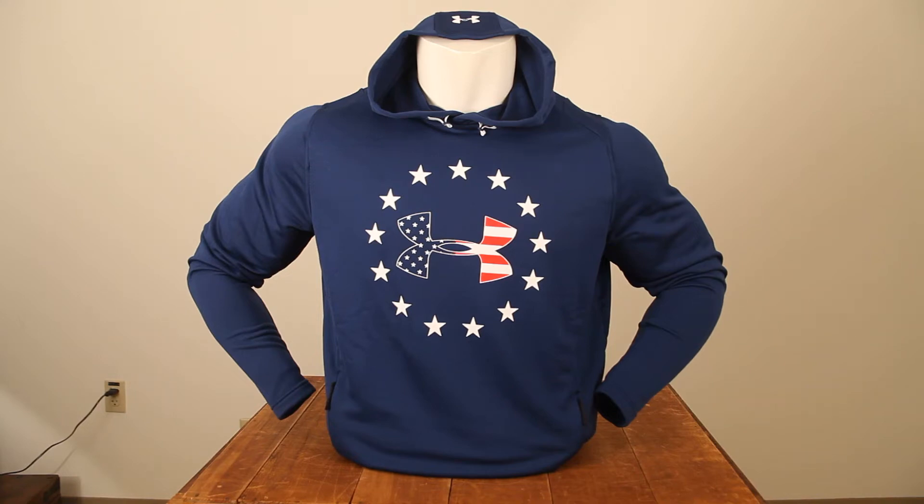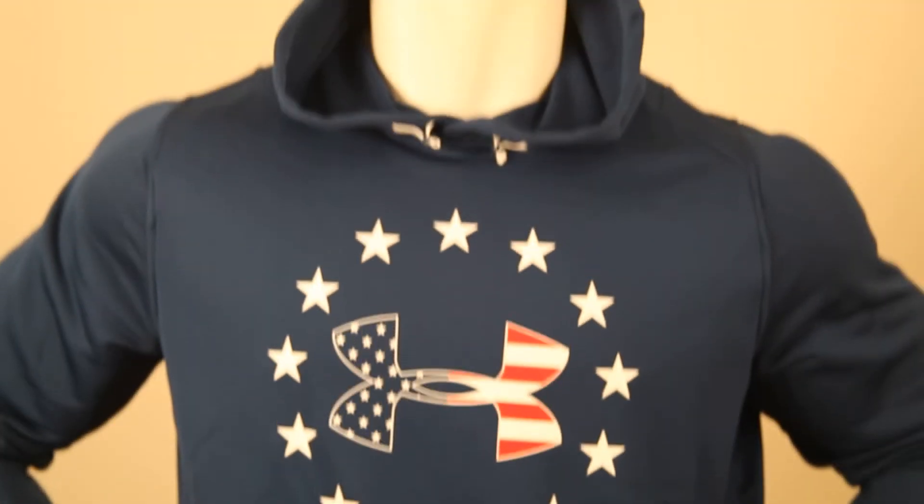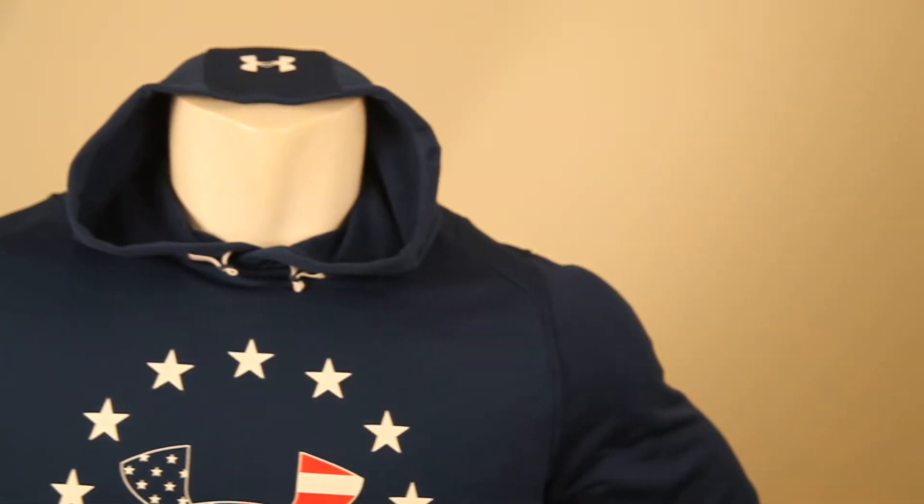Hi, this is Amber. I'm being forced to do a product video review wearing the Under Armour Freedom Tech Terry Hoodie, but they never specifically said what part of me had to be in the video. So I am the video — my voice, that is. And I am wearing the hoodie. Well, sorry you can't see it, but trust me, it looks spectacular. Check and check.